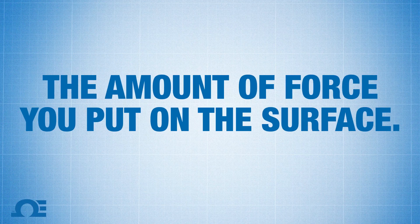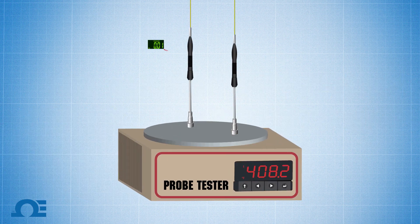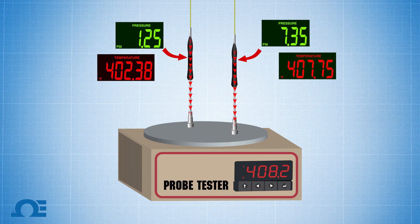Key point number two: the amount of force that you put on the surface. If I apply a light force to a surface as opposed to a heavy force on the surface, my values are going to be different. When doing calibration, you always want to make sure things are in tolerance. With this force issue, that makes it very difficult to narrow down what actually is the tolerance of this sensor.